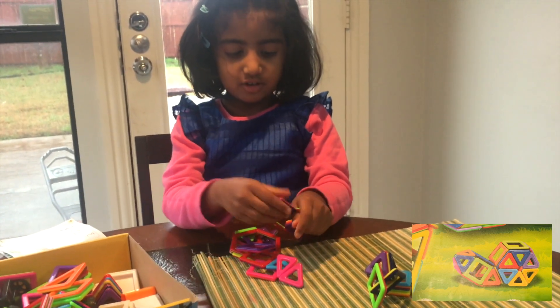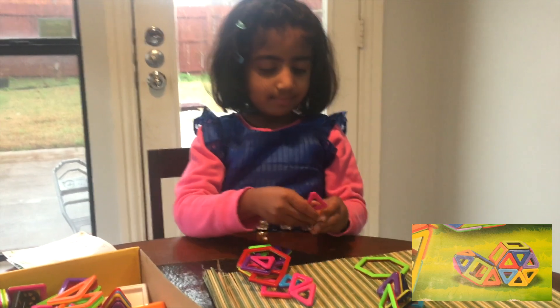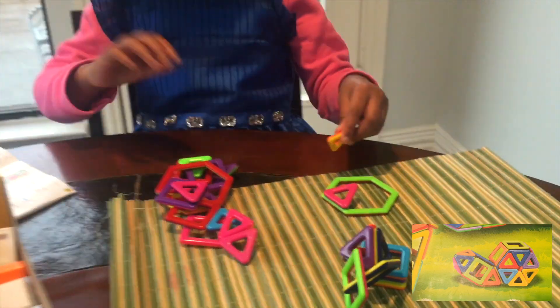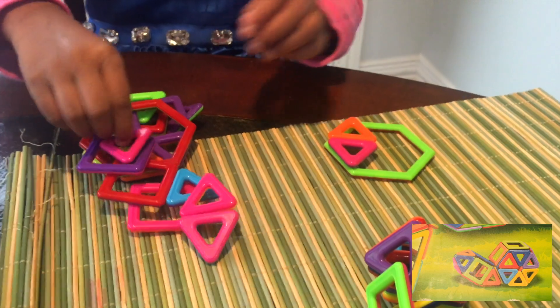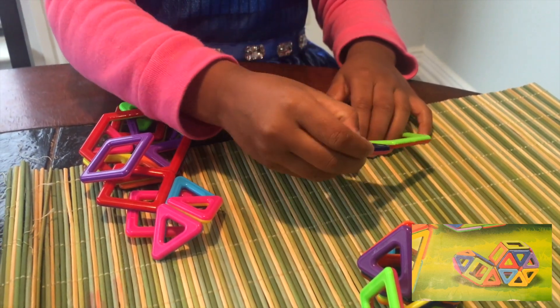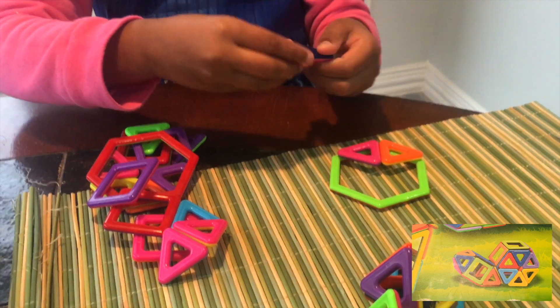Let's just start it again. Let's look at it. Let's stick these together — there. You cannot make it all the same, so you have to make it different colors, right?